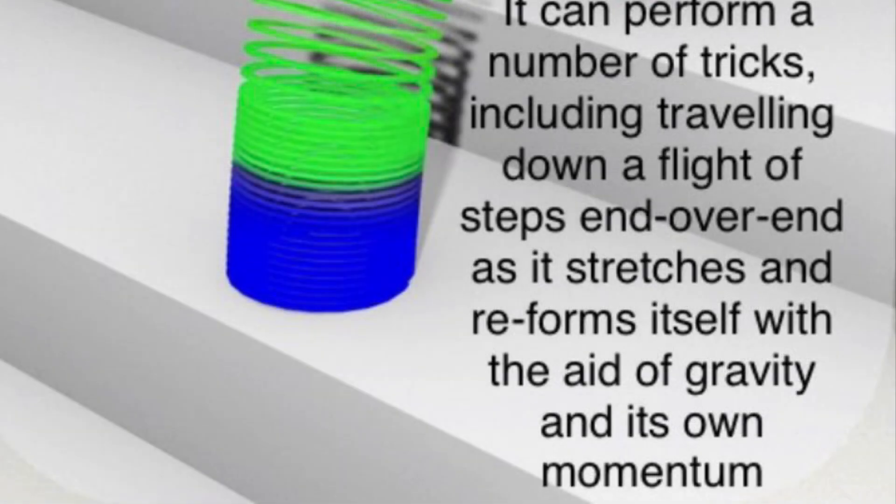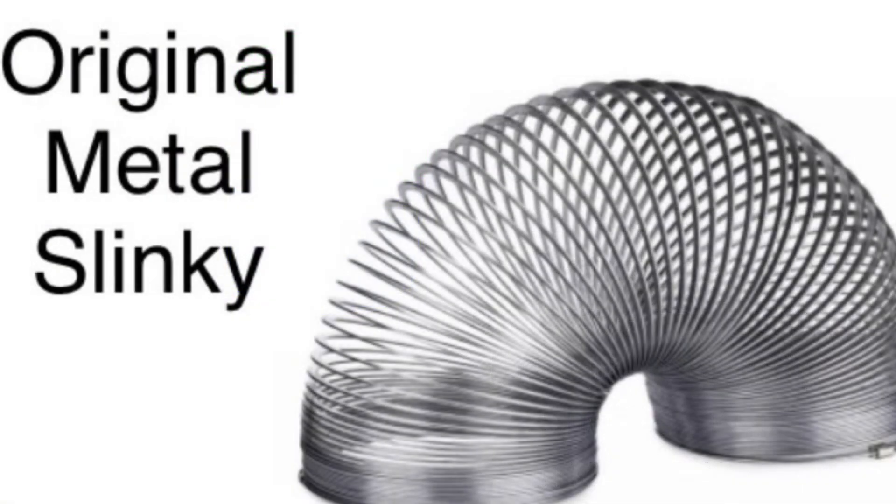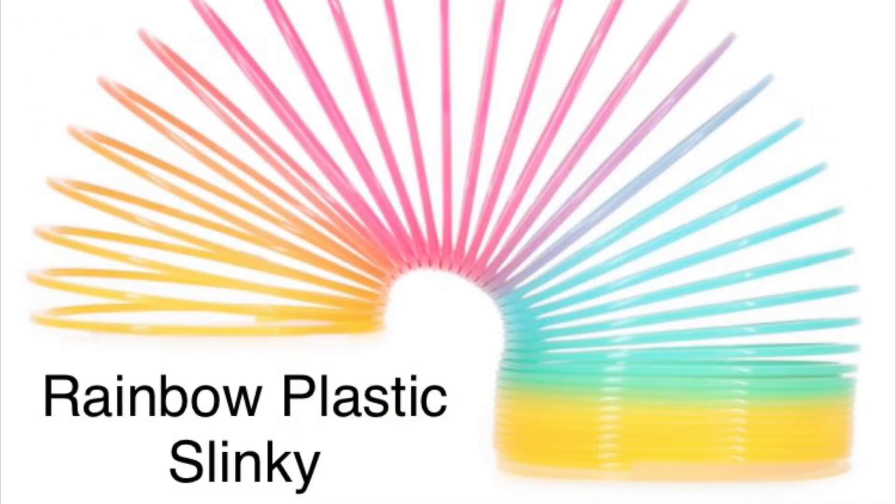It can perform a number of tricks including traveling down a flight of stairs end over end as it stretches and reforms itself with the aid of gravity and its own momentum. The original Slinky was made of metal coils. Later came the rainbow plastic Slinky.